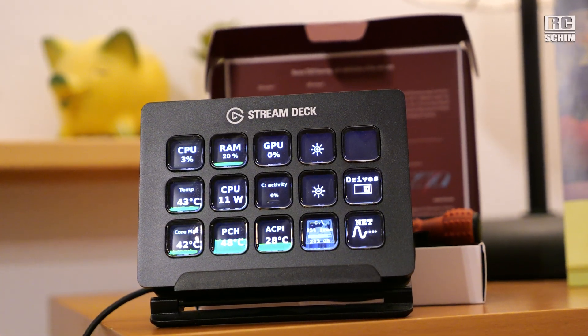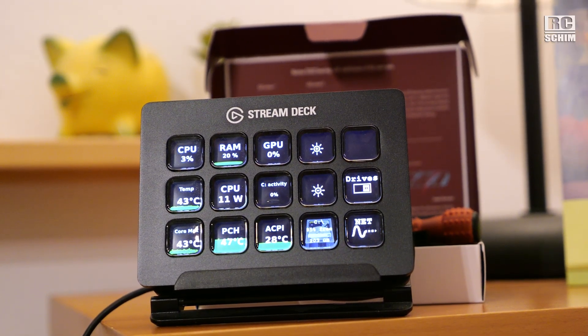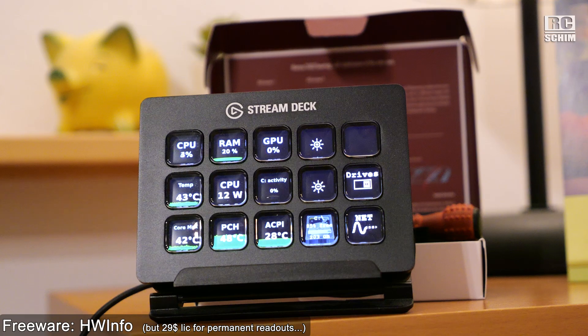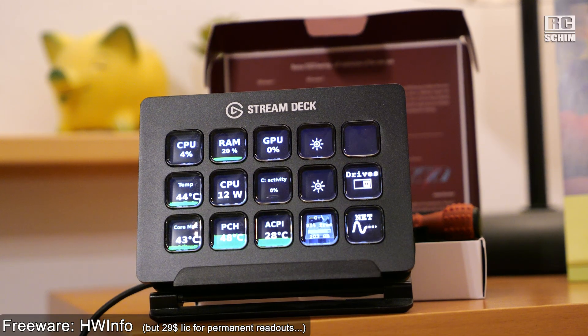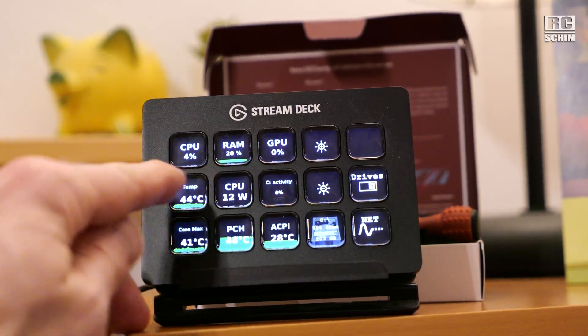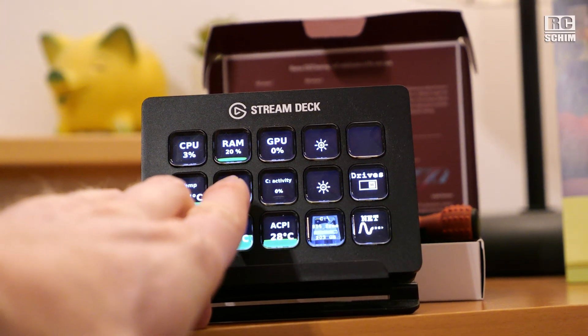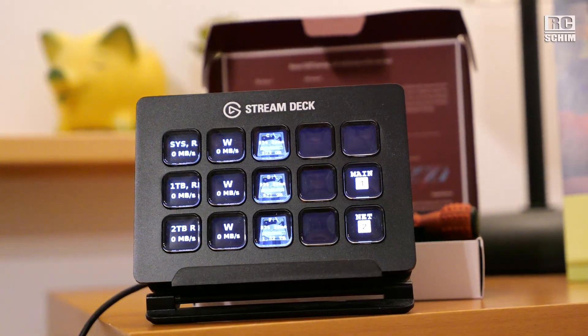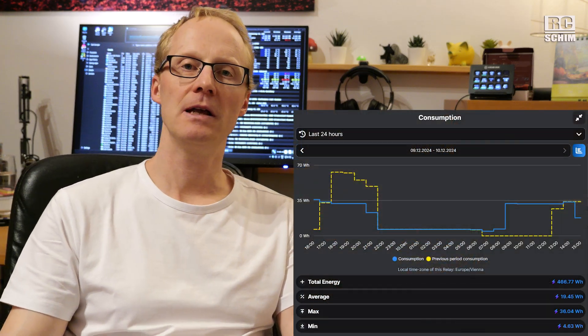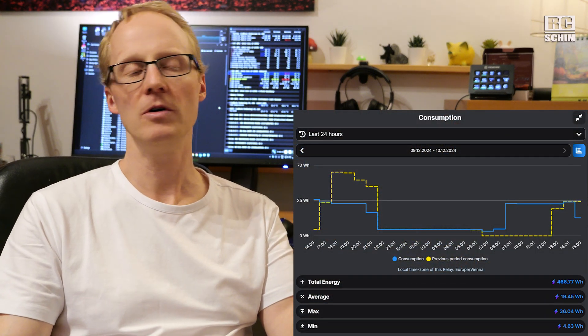For monitoring, at least in the beginning, I want to use my Stream Deck. You can use HWInfo, a free little software, combined with the Stream Deck to get performance readouts on the buttons — they're actually animated and show a little chart. For example, I can see the CPU is drawing 12 watts right now. I configured one page with the network cards, one with the drives currently installed, and then a main screen.